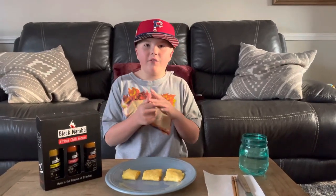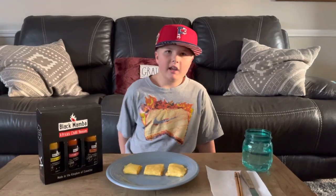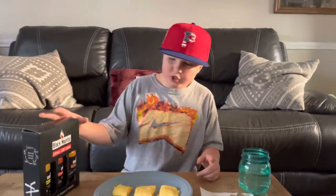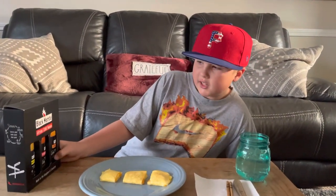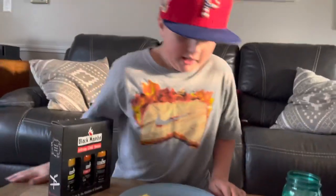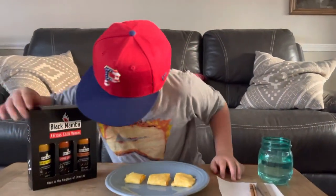Hey guys, welcome back to another video. I know I've been gone for a long time, like about a month, because I've been really busy with baseball and school. But today we are going to be trying these Black Mamba Africa Chili Venom hot sauces from my uncle Jimmy — shout out to him. These look really good.